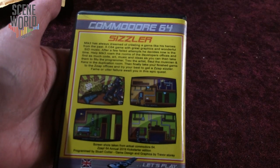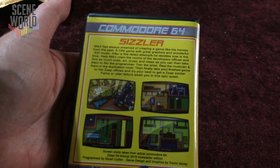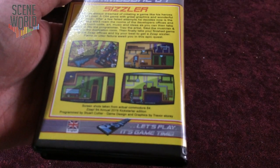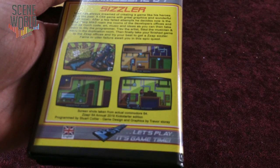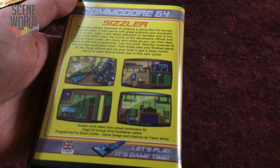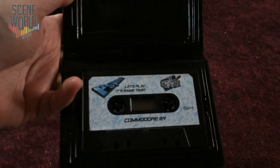Then take him to Stu the programmer, Trevor the artist, Saul the musician, and Ken in the duplication room. Then finally, take your finished game to the ZAP offices and try your best to get a ZAP Sizzler. Fame or utter failure await you in this epic quest. Screenshots from actual Commodore 64. This is the ZAP 64 Annual 2019 Kickstarter edition. Programming by Stuart Collier, game design and graphics by Trevor Storey, with music by Saul Cross. And game testing by myself and Matt Allen.